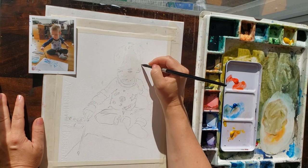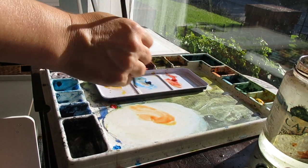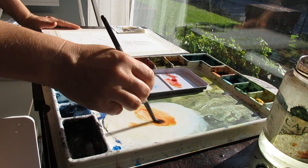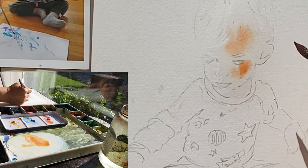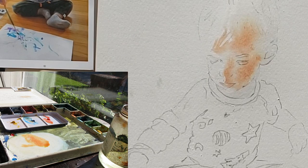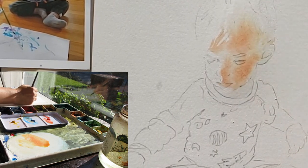I wet his whole face with clear clean water — glistening, not puddling — and then charged the paint right into the pool of clear water. I was careful to keep the clear water off the areas I want to keep white, like the edges of his face and the highlight on his nose. You can see by where the paint spreads out where the clear water was and where it was not. I'm using a mix of only red and yellow.